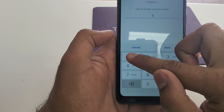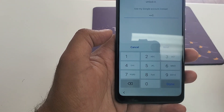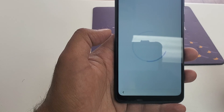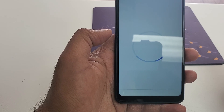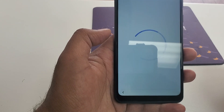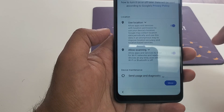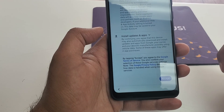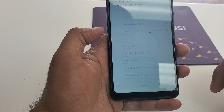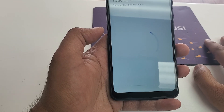Now put the PIN 1-1-1-1, hit Next, now Skip — skip it anyways. Just a simple process. And here the phone is already being unlocked.